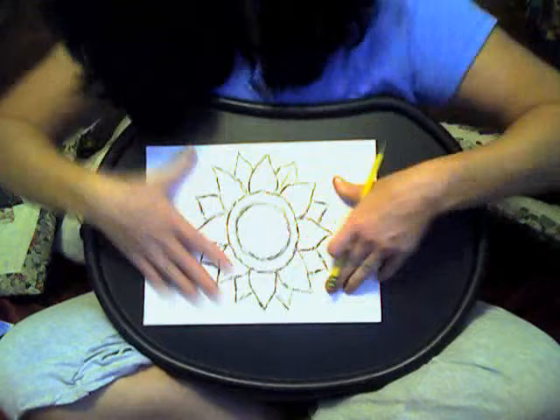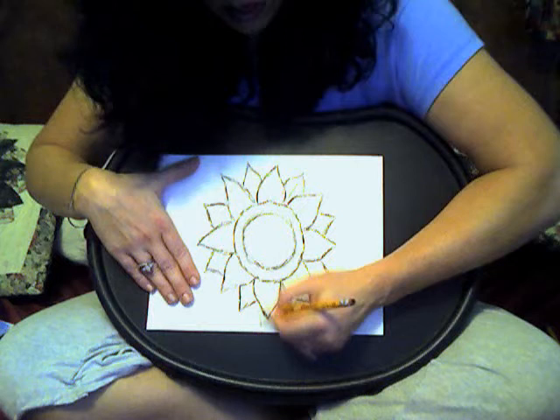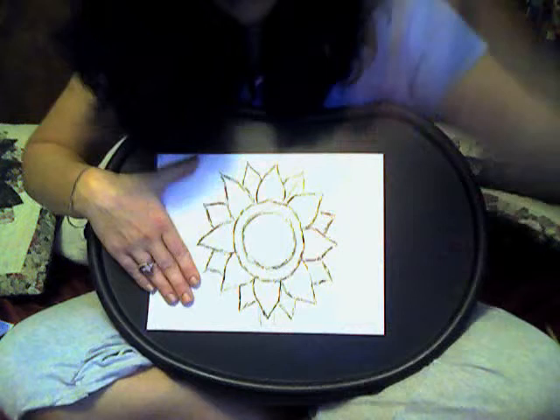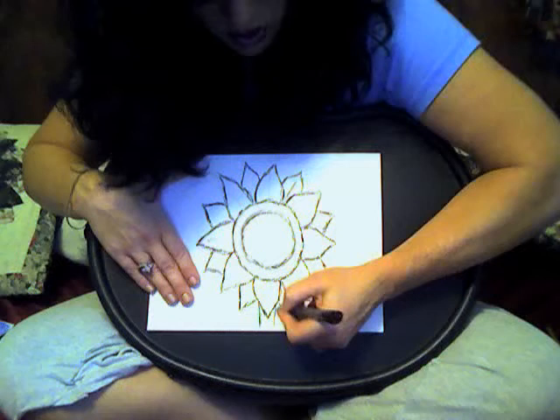So the last part that we need to do is at the very bottom, we're going to make two lines, which are actually the stem. I'm going to leave the leaves off this time because I didn't really leave a whole lot of room at the bottom. We'll be doing leaves in other lessons, so for now just draw the stem.